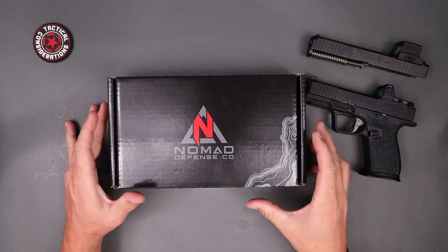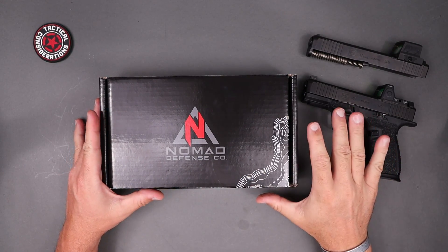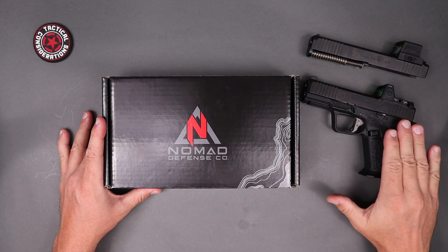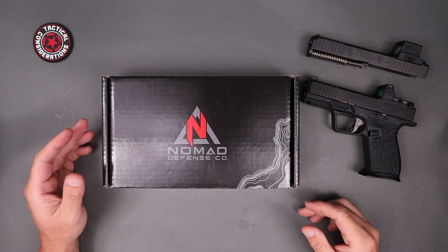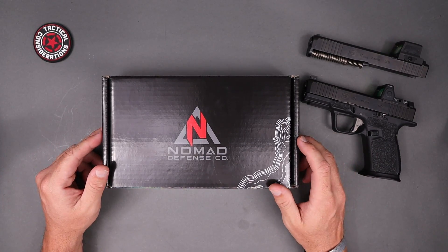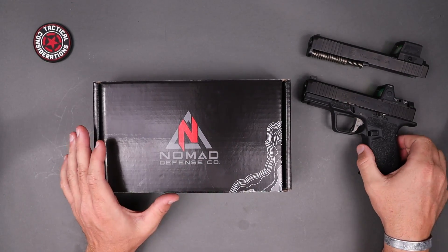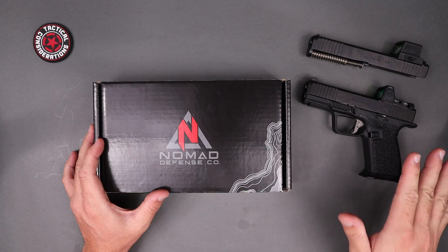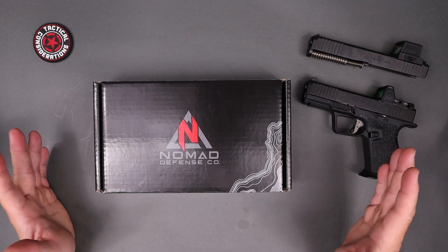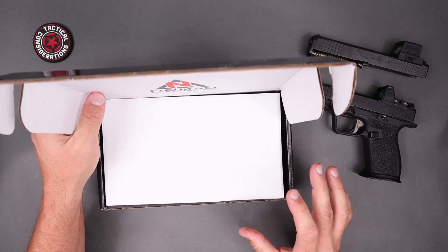Let's take a good up-close look at what we're going to get with the Nomad 9F. Nomad Defense did send this frame and the parts kit out to the channel — they sent the compact frame a couple of years ago as well, and they've been very cool to the channel. We'll compare the compact so you have an idea of how it looks in the smaller version, and then we'll compare a Gen 5 slide on there to a factory Gen 5 frame.